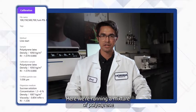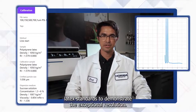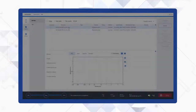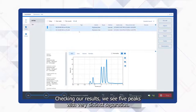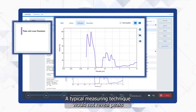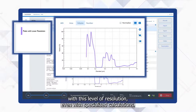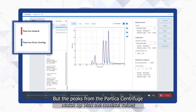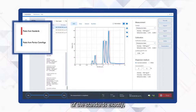Here we're running a mixture of polystyrene latex standards to demonstrate the exceptional resolution. We set up in Line Start Mode for this measurement. Checking our results, we see five peaks with very distinct separation. A typical measuring technique would not reveal peaks with this level of resolution, even with specialized calculations. But the peaks from the Partica Centrifuge match up with the nominal values of the standards exactly.